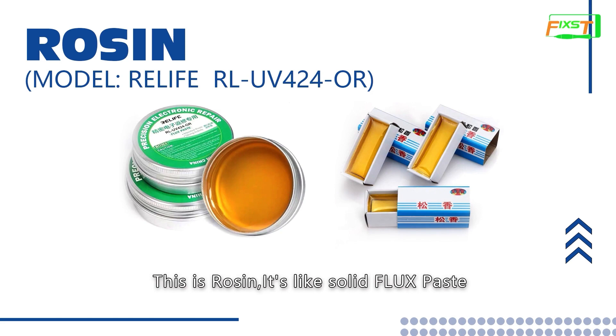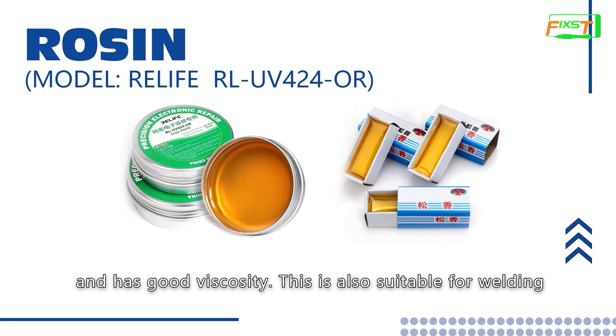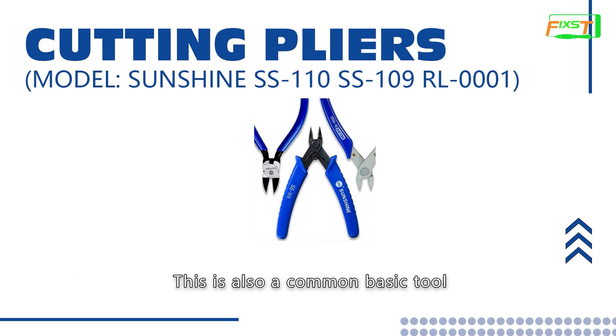This is rosin. It is like solid fruit paste, but it is solid. It will be smoky after heating and has good viscosity. It is also suitable for welding. These are coating pliers, mostly used to cut off the shield cover and soldering wick. This is also a common basic tool.